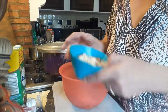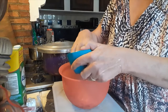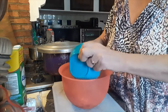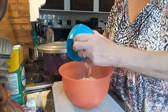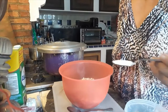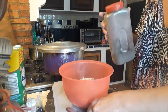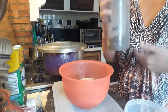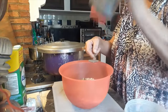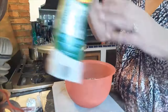Mix the meat together — I do it with my hands, it's so much easier. Then we're adding cooked rice, about 8 tablespoons. I have some leftover rice from the other day. We'll also add one teaspoon of table salt and two teaspoons of ground black pepper, then mix it all together.